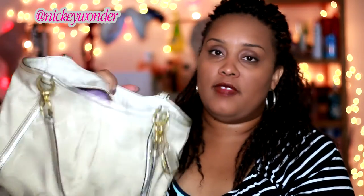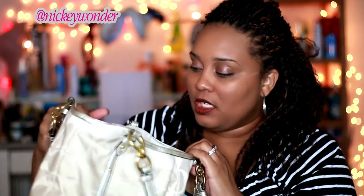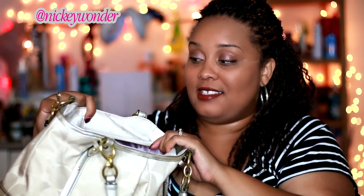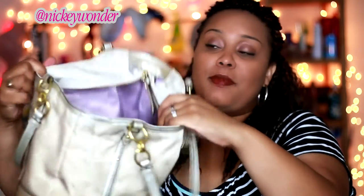Your serial number is B as in boy, 1376 dash F as in Frank, 22527. That will help you find this bag online — Poshmark, eBay, whatever. Put that in Google and it'll pull up any site that has this specific bag. Maybe not this color, but this bag. They're going to have that number.